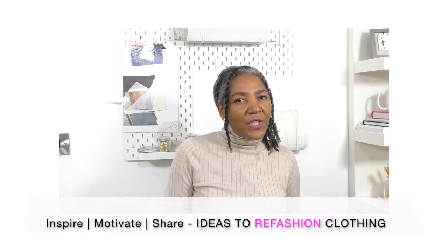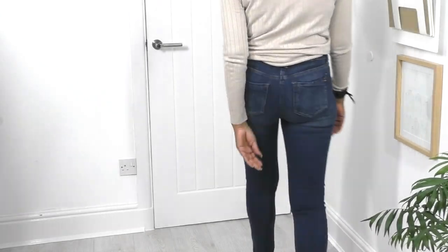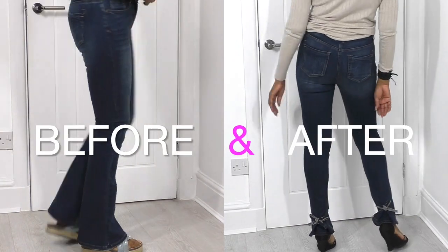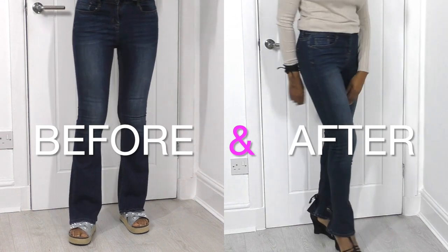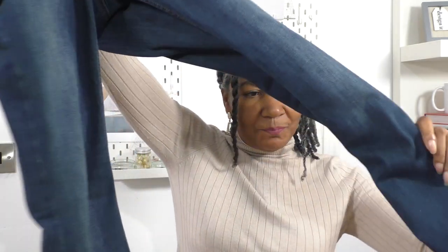For this project you're going to need a pair of fitted bootleg jeans, and make sure that they are quite long, past your ankles. That way you have a pair of jeans — skinny jeans — that will elongate your leg. So here are my jeans.